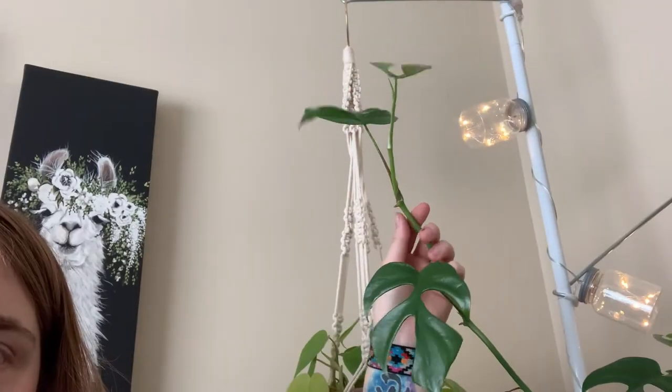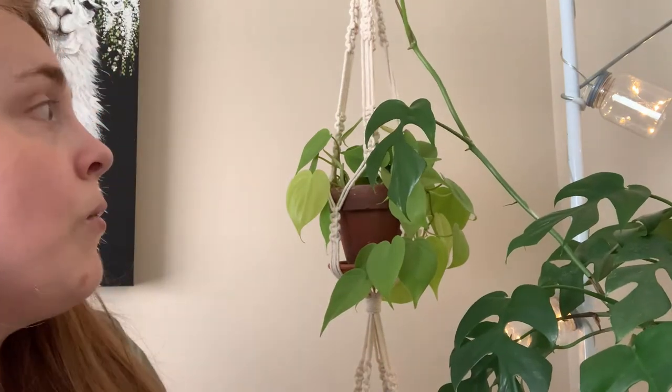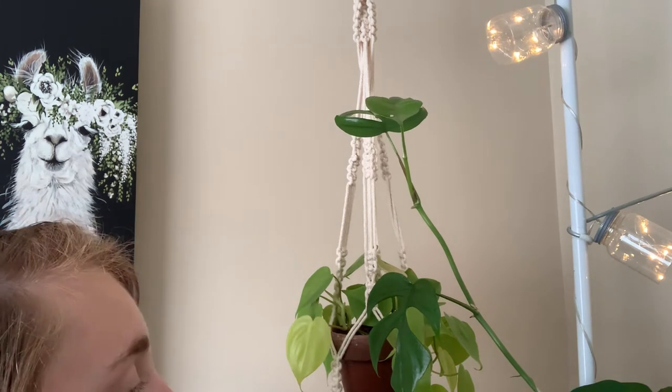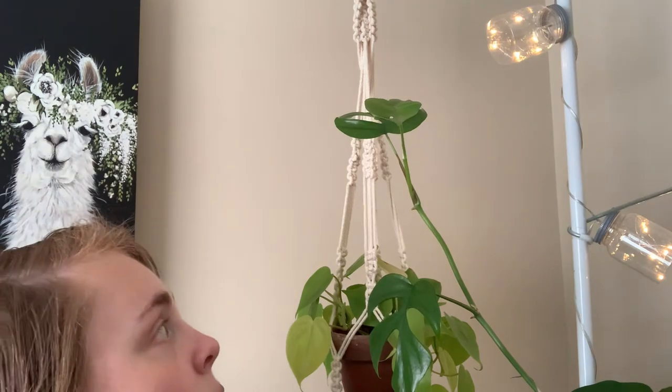I've decided I want to propagate this plant right here because it has a great aerial node — look at that node right there. And it's growing another baby, so I'm gonna cut it and put it in the prop box to see how it goes. This is my first cut from this plant. I've loved watching it grow and I know if I cut it, it will keep growing like a weed because it just won't stop.